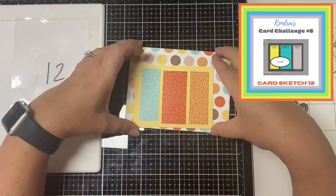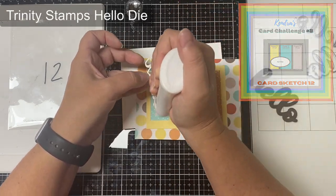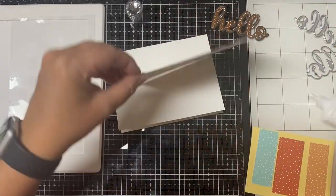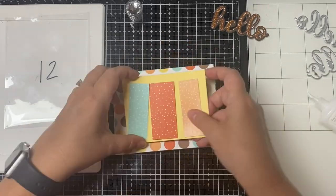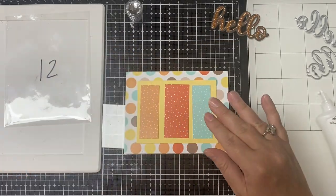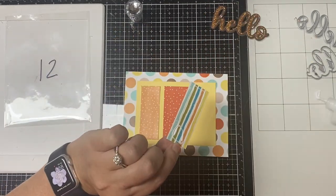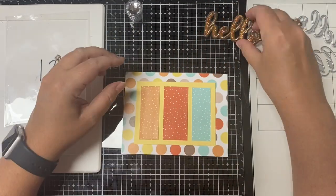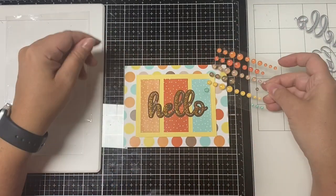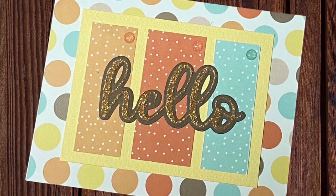For card 12 I used the Hello word and shadow die from Trinity Stamps — it came in their slimline envelope die set. I cut the word from glitter cardstock and put it on the shadow cut from brown cardstock. To use up more of the pattern papers I added a background panel of the large dots to tie all the colors together. This card is pretty simple — I finished it off with matching colored glitter enamel dots on each of the strips. This is card number twelve.